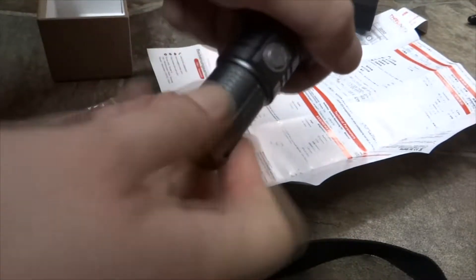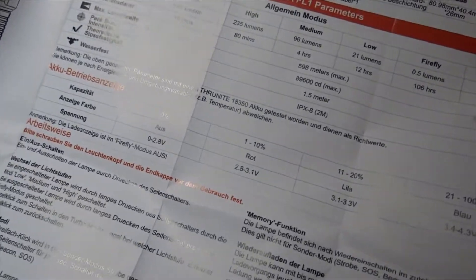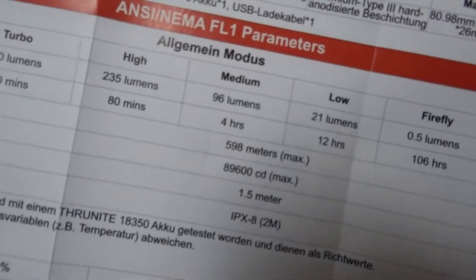Specs on this: Turbo 680 lumens, 70-80 minute runtime on high, 235 lumens on medium, and 96 lumens on low. 680 lumens and 225 lumens are really good for an average flashlight.